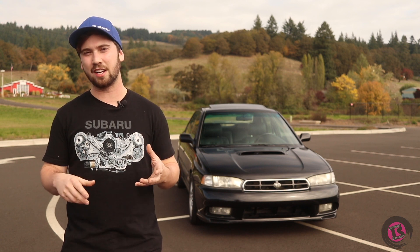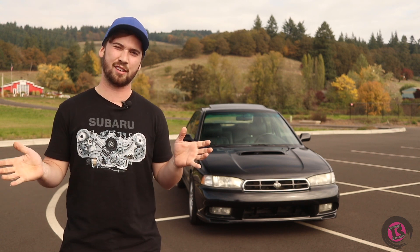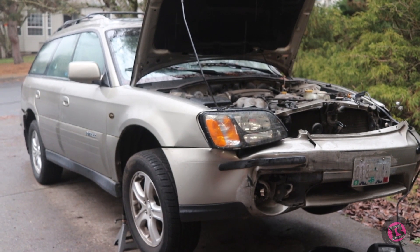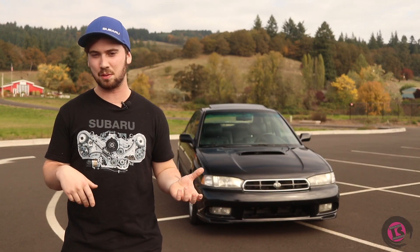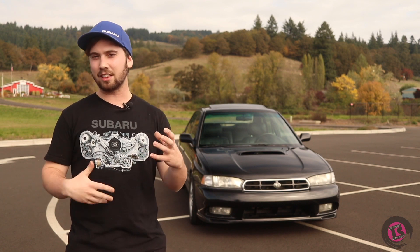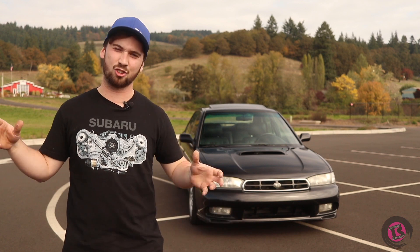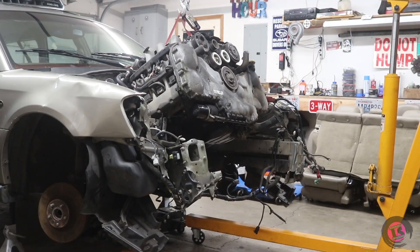I stumbled across an '04 Outback LL Bean that was a total loss collision — the front end was completely damaged — and it only had about 160,000 miles on it. We ripped the motor, transmission, all the wiring, and everything out of that car. We kind of started backwards: we didn't start with a chassis and decide on an engine, we really started with the engine.